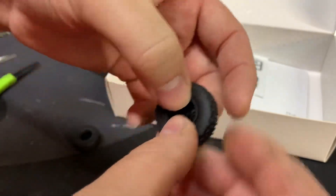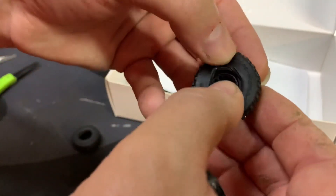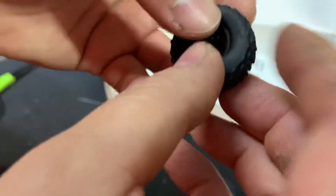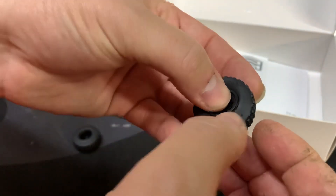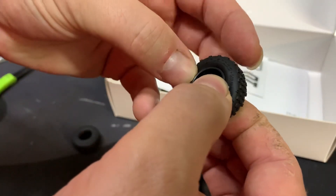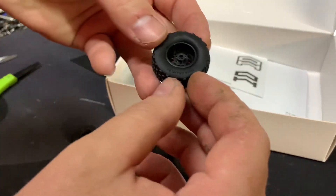This tire is fun to put on — it keeps releasing itself from the other side. Using too much pressure — that's going to be my biggest downfall with this build, trying not to break something while putting it together.